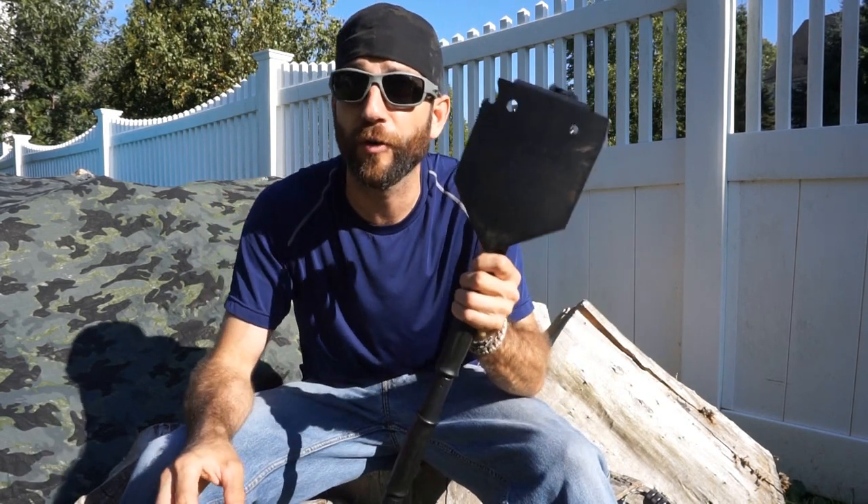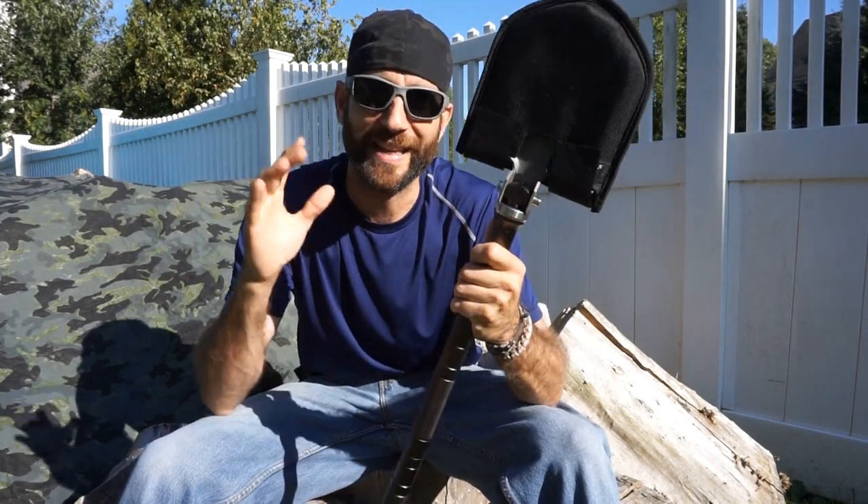They've gone back to the drawing board and made changes to try to improve upon this product. So today we have the new version — this is the YSL 40B. I'd like to say thank you very much to the people at Yakul who provided this for review. They reached out, said they had made some updates and changes, and believe they have addressed some of the functional issues.